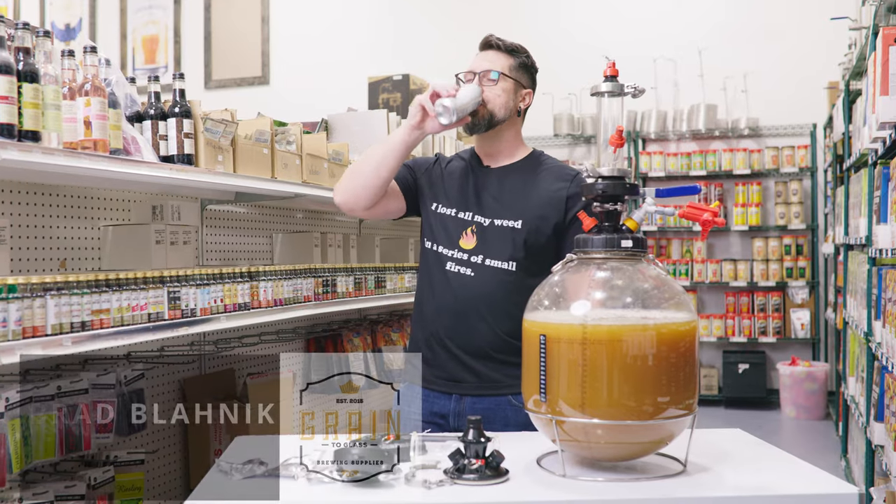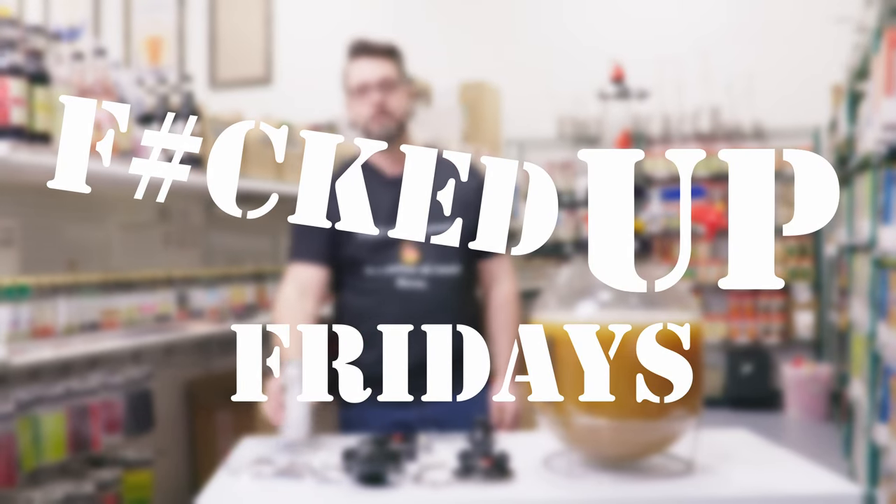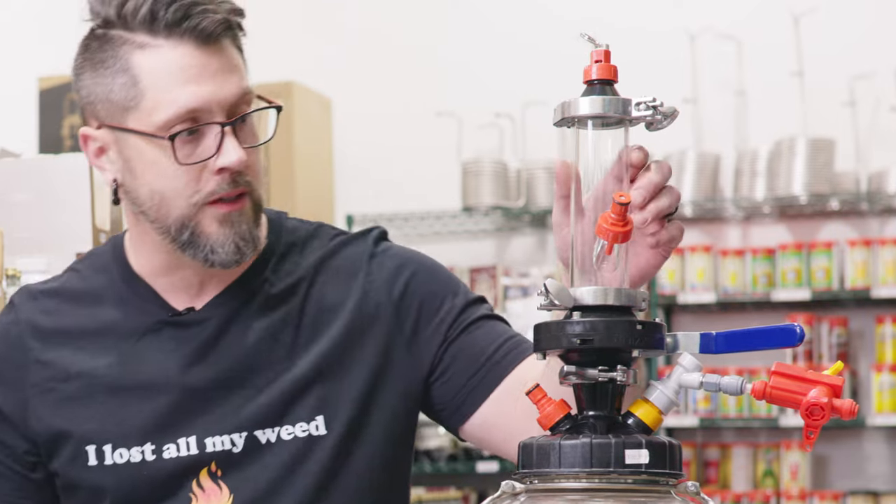Hey, Brewers. We're getting pretty f***ed up here. Check this bong out, man.